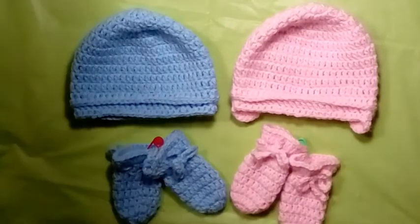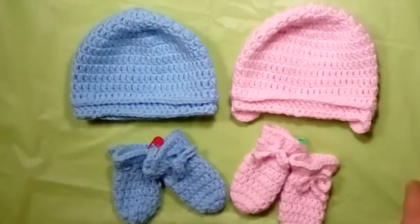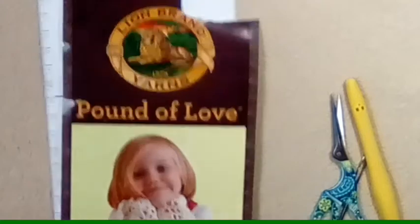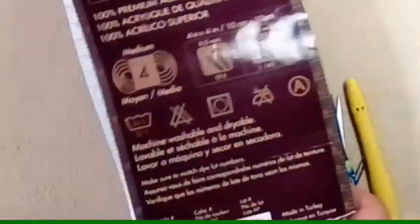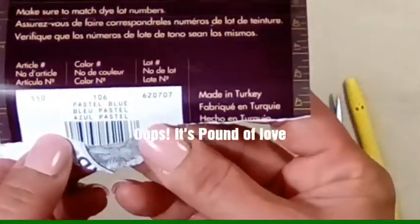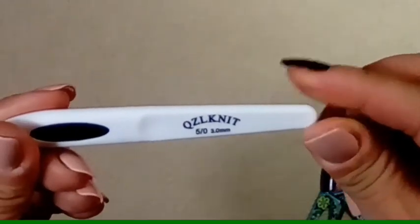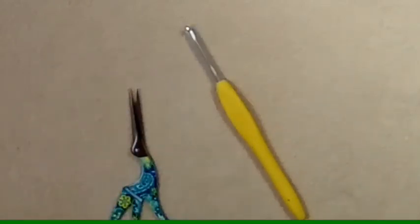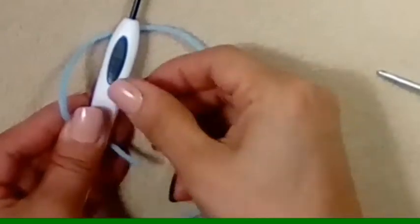Throughout the pattern I will be showing you how to do the newborn and also tell you how to make the one-to-three months size. So let's get started. The yarn I'm going to be using is Lion Brand one pound of yarn in the color pastel blue. I'm going to be using a 3.0 millimeter crochet hook. You're going to need some scissors, a smaller crochet hook on standby, and a sewing needle.